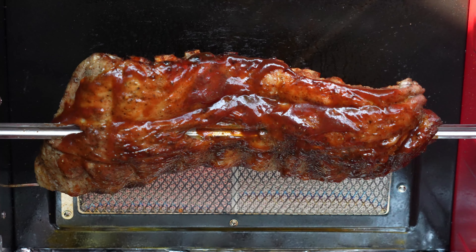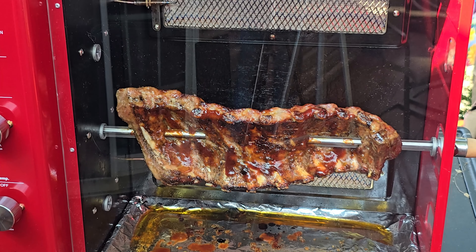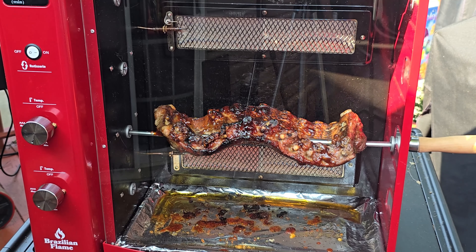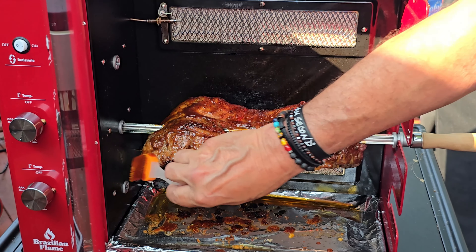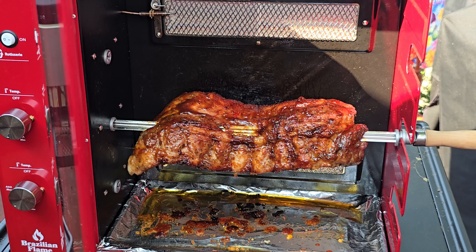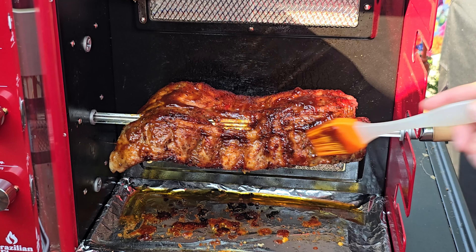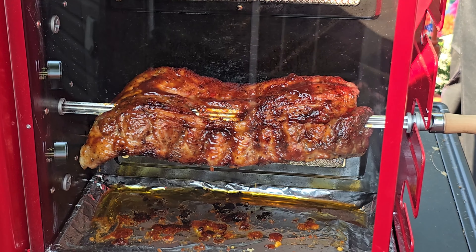Hold on and wait about another 15 minutes into the cook, as we are gonna make those ribs look absolutely incredible. We are 10 more minutes down the road, and as you can see with that sugar in the BBQ sauce we are starting to build some char. For me, char is flavor. We will give them another basting, shut that door, and I will see you in about another 10 minutes.